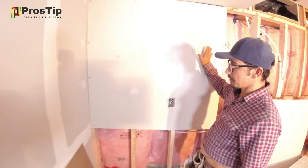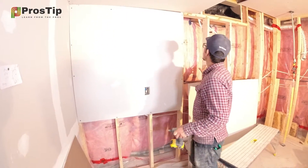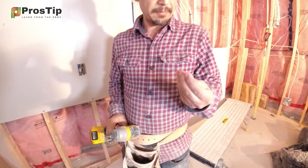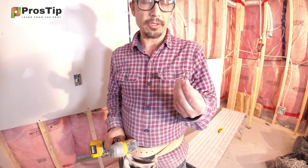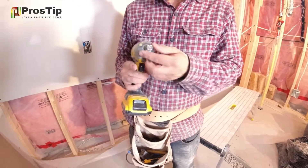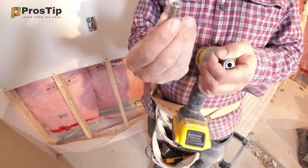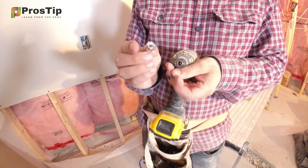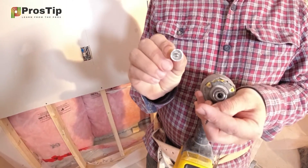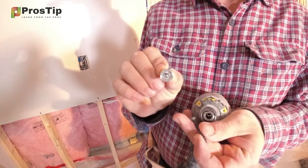As you can see, this drywall is 4 by 4, and I'm going to install another piece here. I'm using a 1-inch drywall screw, and my bit is a special type — you can see what it looks like. It's very important when you're screwing that you use a bit with a depth stop or barrier so that your screw doesn't poke through the drywall.